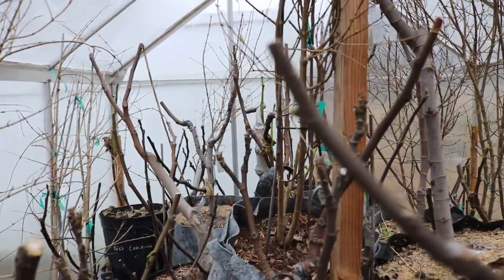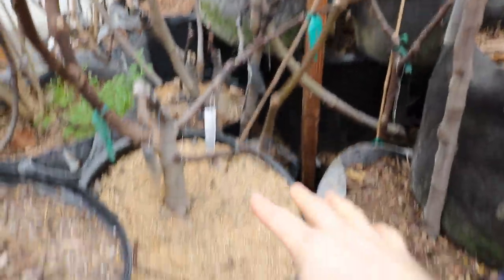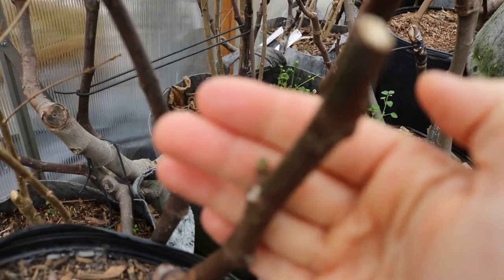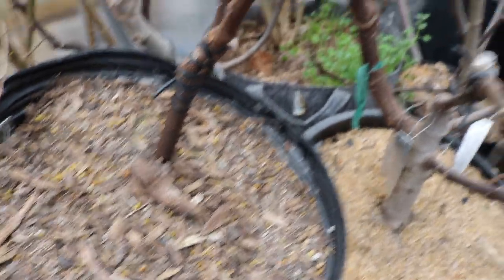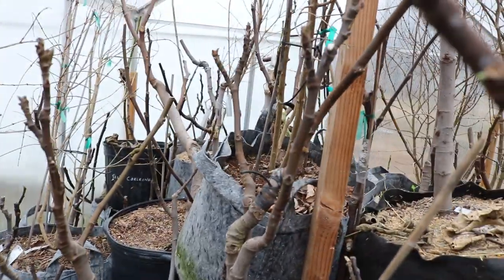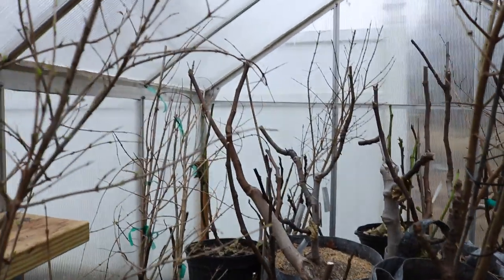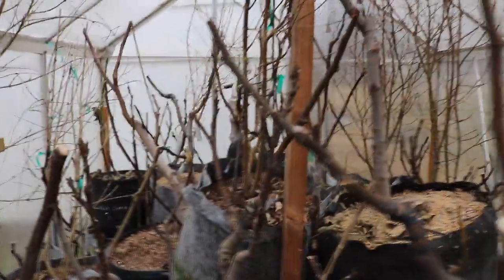The pomegranates seem to wake up well before the figs do. So far the figs have not really budged, other than this particular pot — and the reason for that is because this pot is right in front of the heater. Looks like this pot has woken up; this is a Breva forming right there. What variety is this? Thermalito, from my buddy Doug. The heater is actually putting out heat as we speak, and I have it set to 60 or 55.